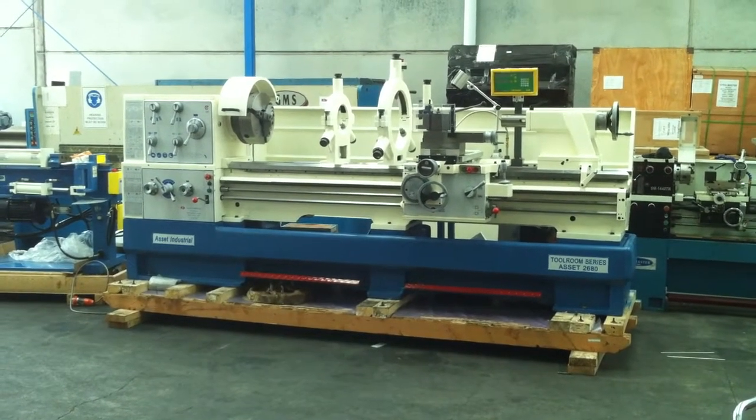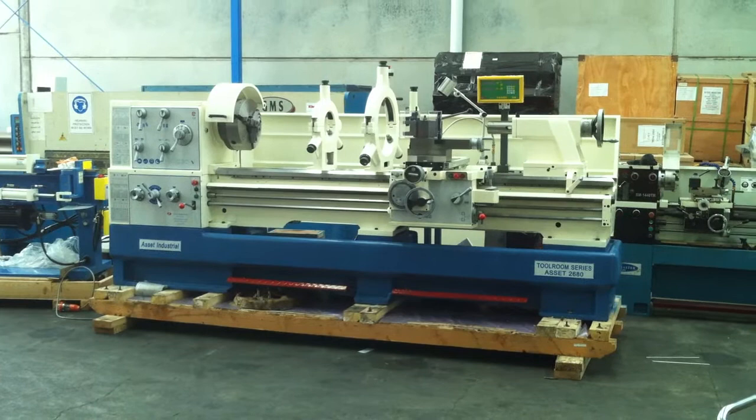Welcome to Acid Plant Machinery. Today we're going to overview our new Acid Industrial Series lathe.